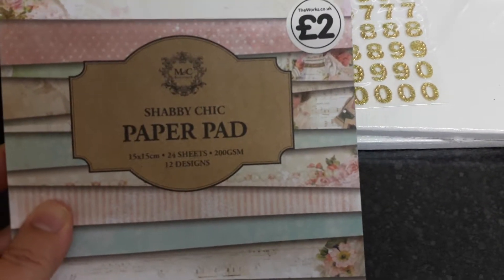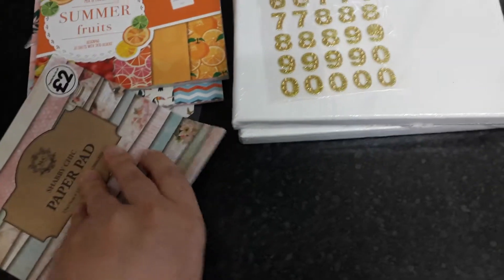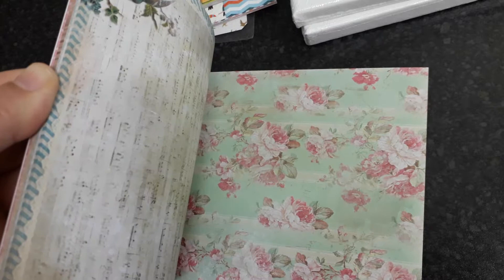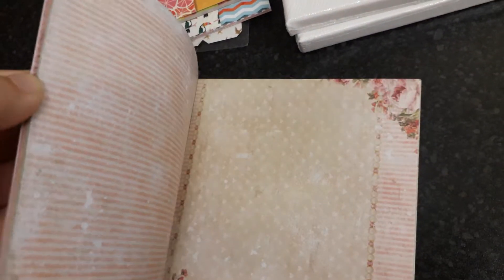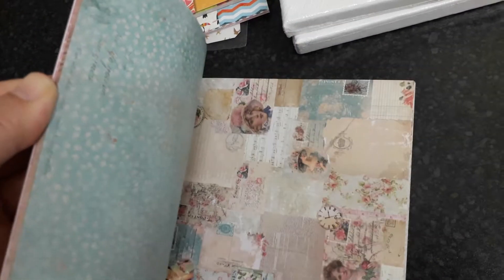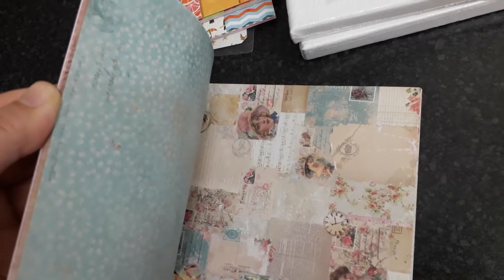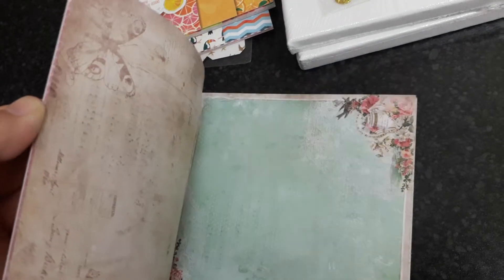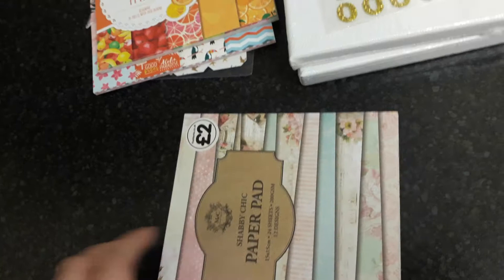This is the Shabby Chic and this is Double Sided. I'm going to try and show you as best as I can. Such a pretty paper pad with all the flowers and this page with a butterfly on. There it is now — I really like that one.